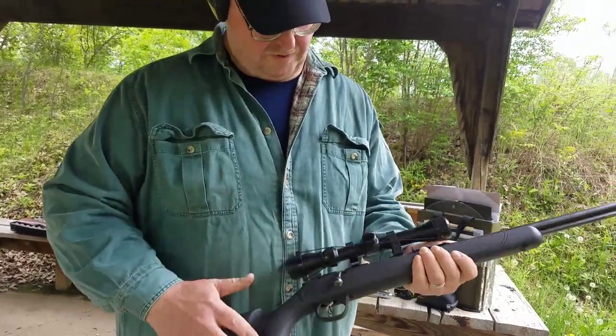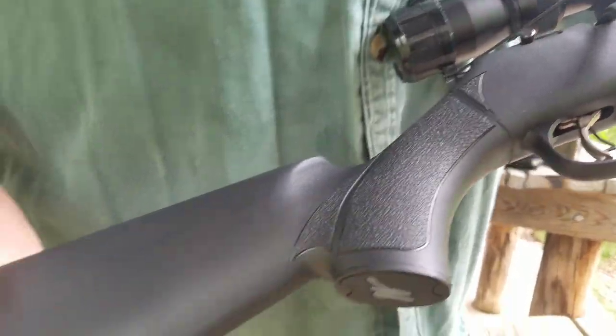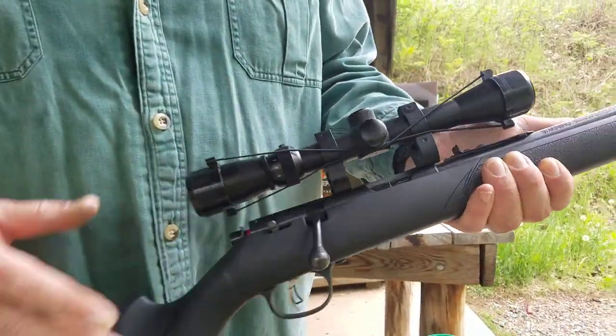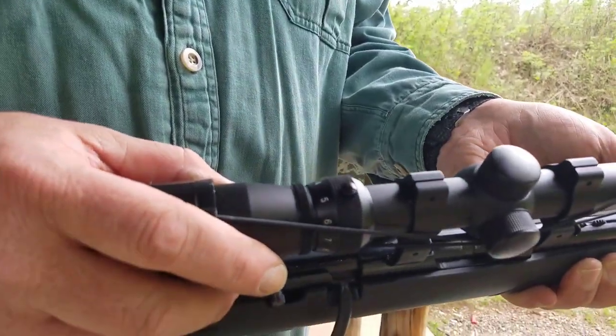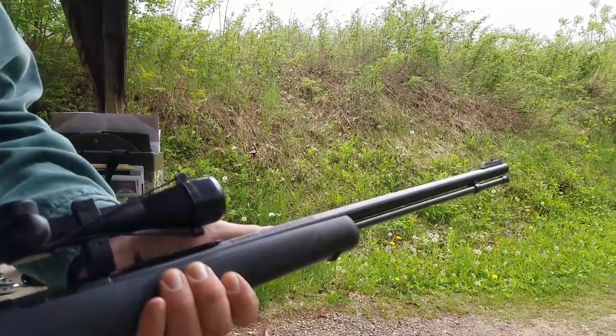The Marlin X22 bolt action kind of looks like the Model 60, except this is a bolt action, not a semi-auto. I have a Tasco scope on it, which I've had pretty good luck with — Tasco scopes. Some of you don't like them, but I do.